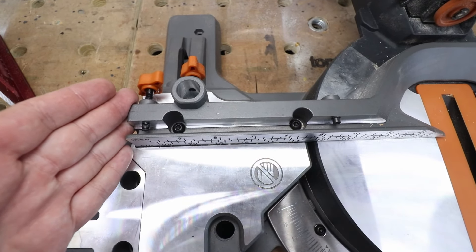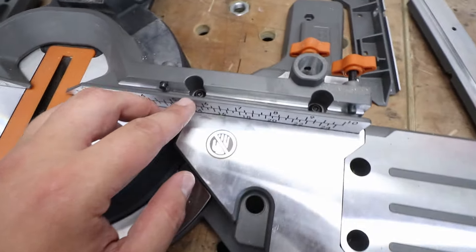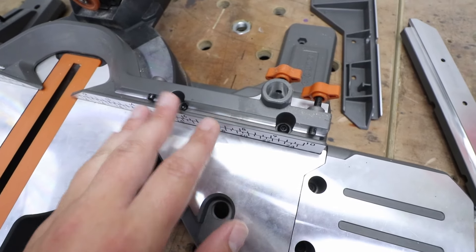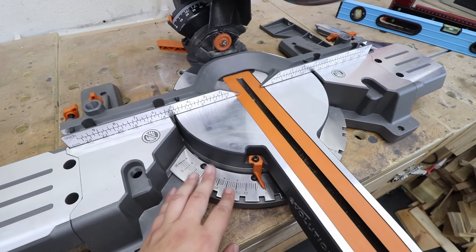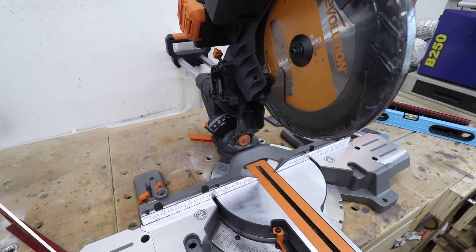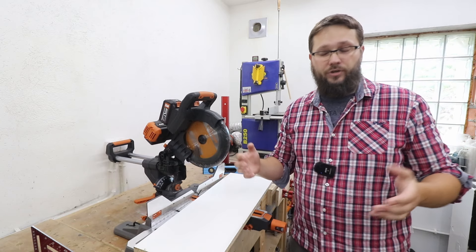If need be you can shift the fence itself. You do have two bolts on the left and two bolts on the right. If there's any major issue with squareness to the blade you can shift that. However with this saw you can use the detents to make sure the fence is square to the blade, and I'm going to show you how to do that later on. Now we're going to check if the saw can actually cut straight.